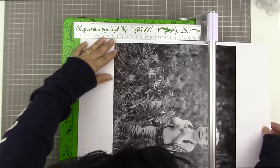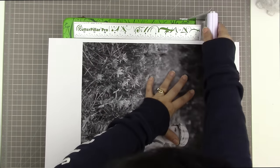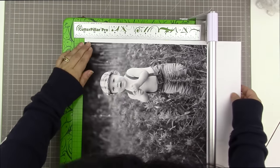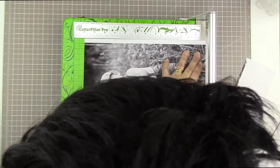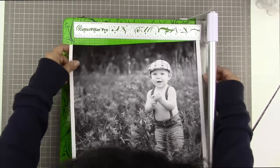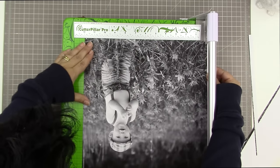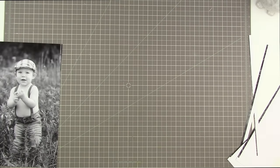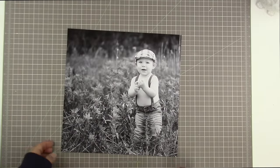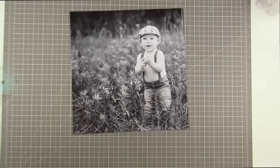I printed this out to 12.2 by 12.2 so that I wouldn't have to be too careful about trimming it exactly — so there's no white border around the edges. I just wanted it to print slightly larger than 12 by 12 so I could be comfortable in my trimming process, and I trimmed a little bit off and now it is exactly 12 by 12. Isn't it a gorgeous background to work with? I'm so happy to have this printer.